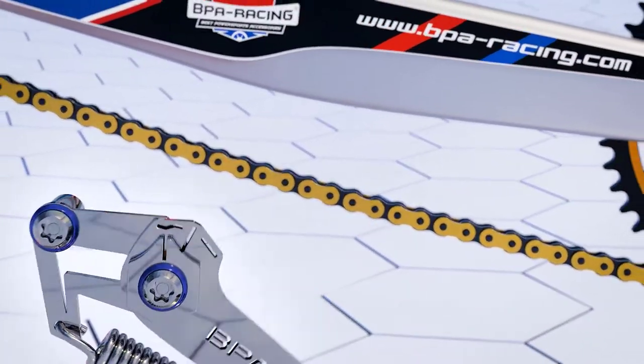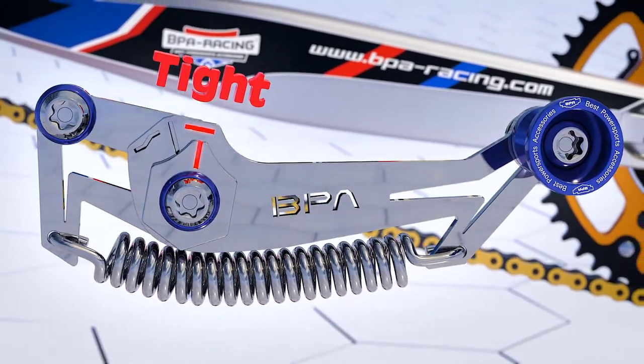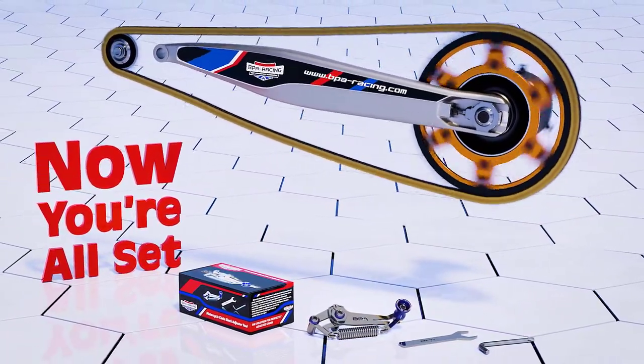The easy to read indicators will let you know if the chain is too loose, OK, or too tight. When the OK signs are aligned, the chain slack will be just right. And you are ready to get back on track.